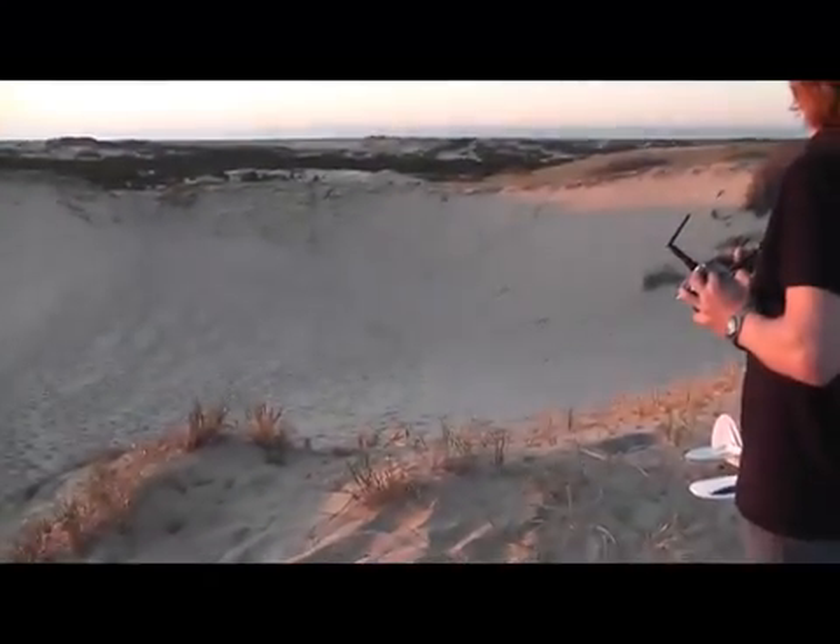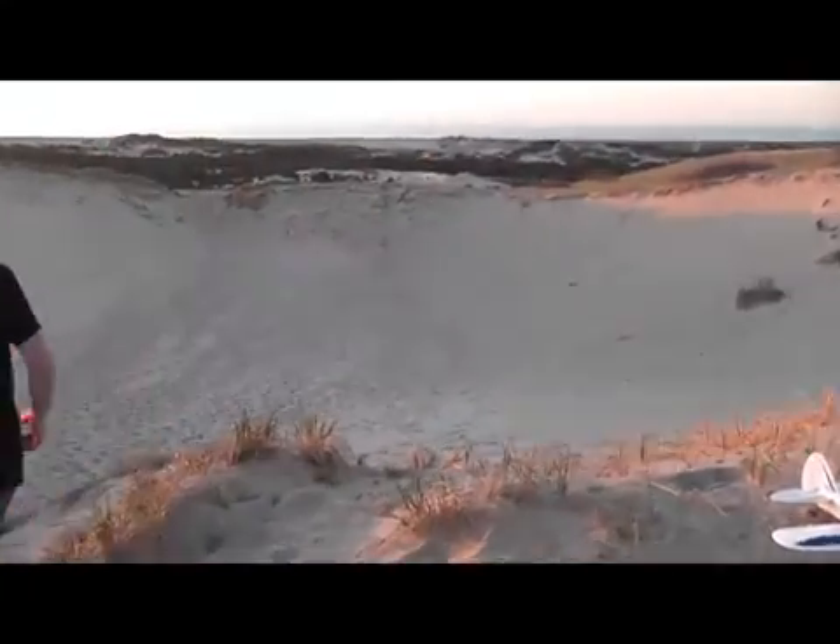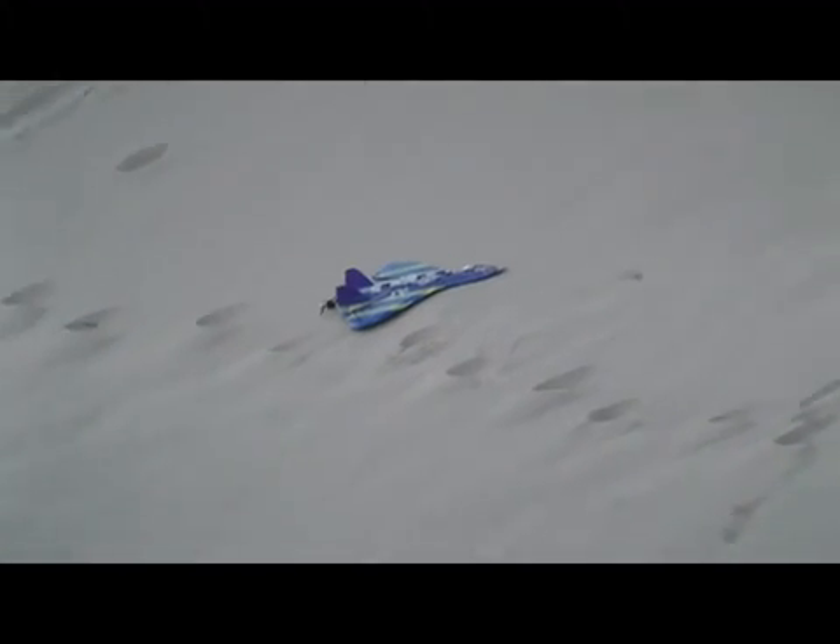I'm gonna land it. All right, that inverted freaked me out. You flew that inverted pretty good, huh? Yeah, I did.